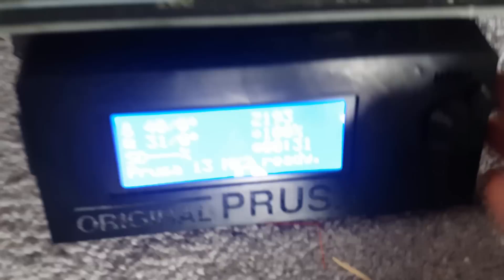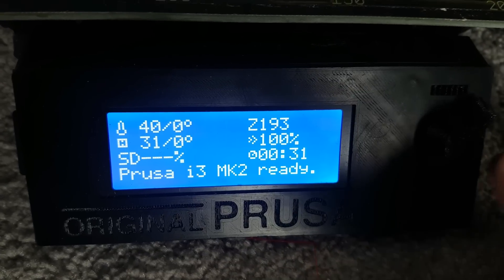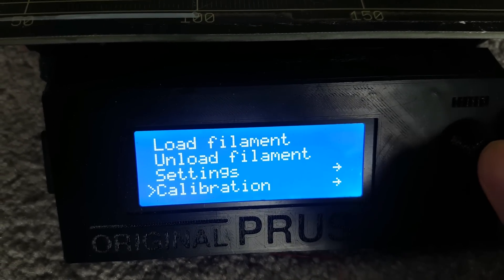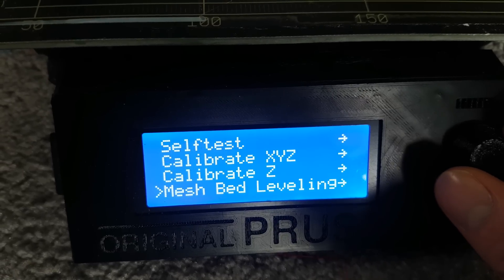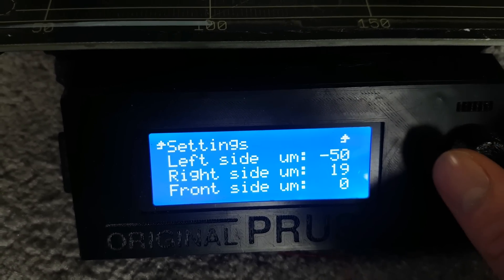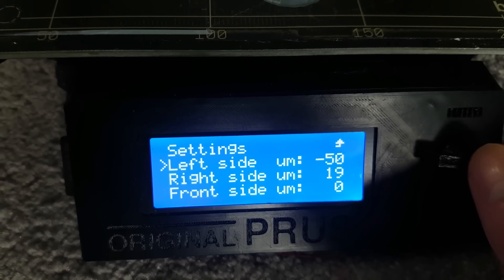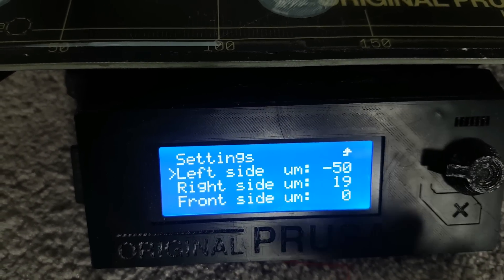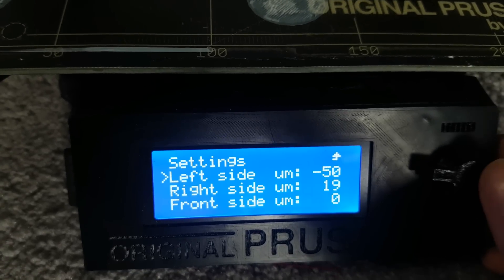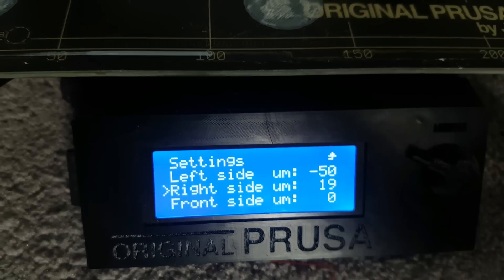So what I was doing before this print was going into the auto level home option, down to calibration, and there are actually a couple more options I didn't even realize were there. You go to bed level correct and here you can adjust this. I had to get the left side all the way so the nozzle would account for it — essentially make the nozzle lower on the left side — all the way to the maximum of 50 microns, and it still wasn't enough. So I had to move the right side the opposite by 19 microns.